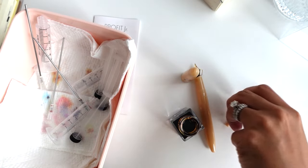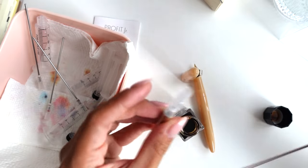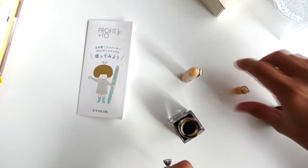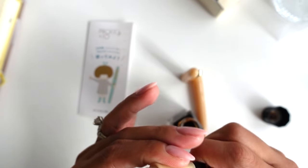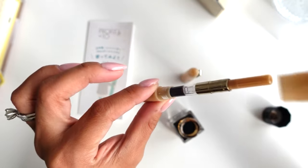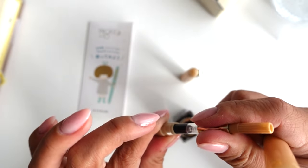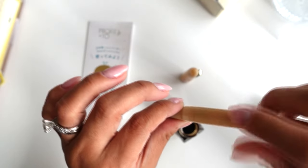Oh, this bottle is so cute. Should I ink it up all the way? I think I'm just gonna do half. Okay, let's pop this in. I haven't inked up any new pens in what feels like forever, to be honest. I'm also gonna dip this in here. Is that in? Oh, there we go. The bubble — I see it. Good.